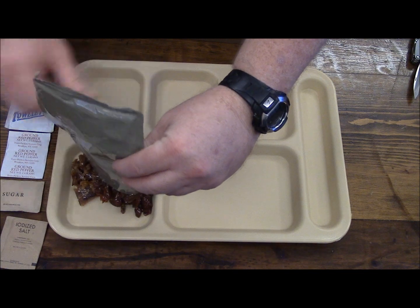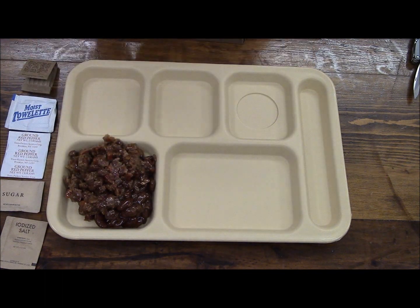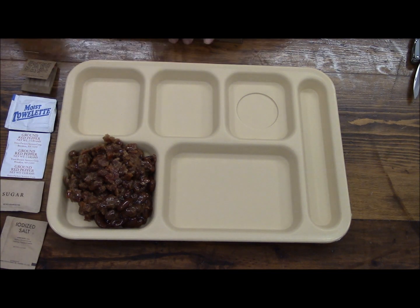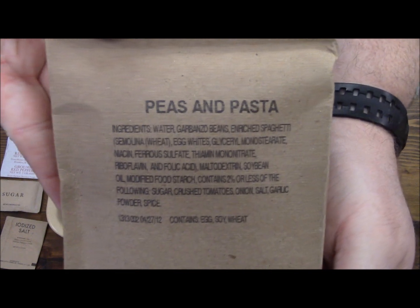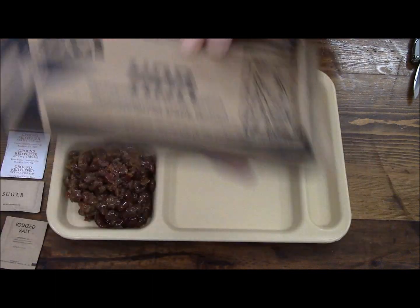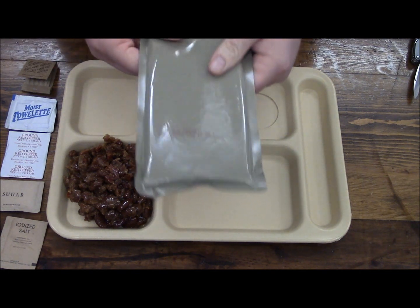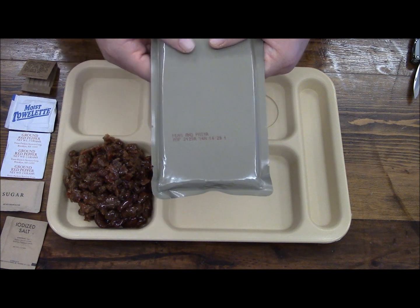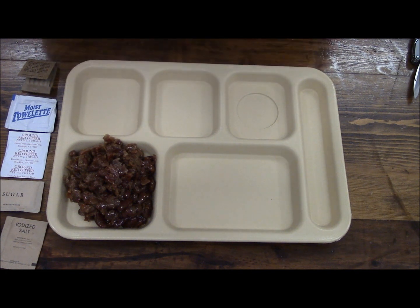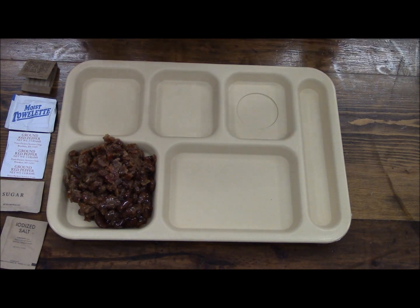Again, no heater — so you heat it yourself by some means or it gets eaten cold. Since I don't have other means available and I'm out in the middle of nowhere, we're going to eat it cold. And then peas and pasta — also in a different box. That first package was soft, the second one is hard — this thing is pretty darn hard too. Maybe it's a trend with HDRs, I don't know.